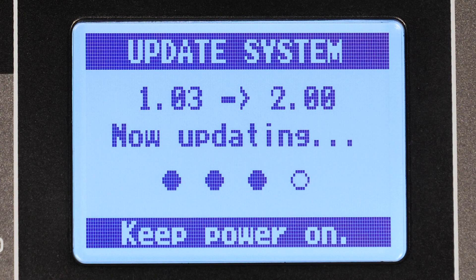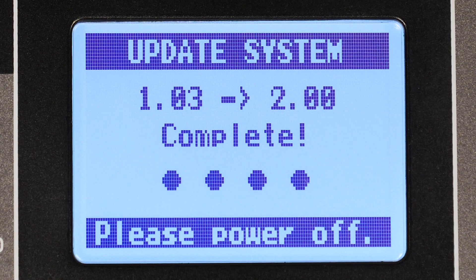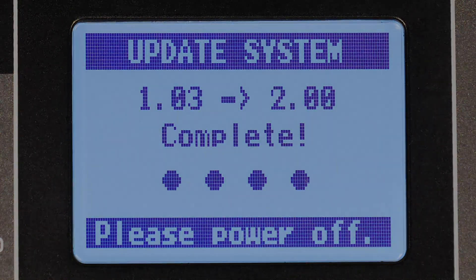Once complete, you will be prompted to power off your device to finish. Now your L12 firmware has been updated. For more information and product updates, please go to zoom-na.com. Thank you.